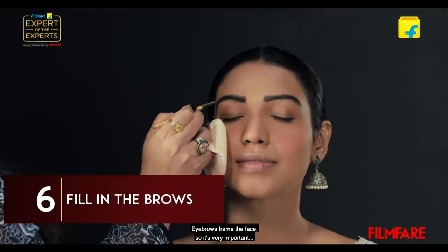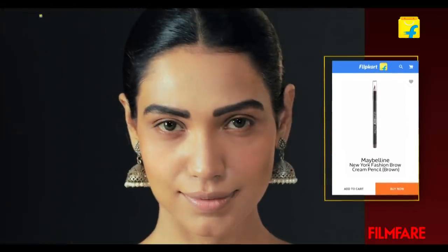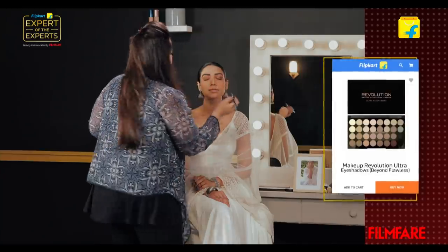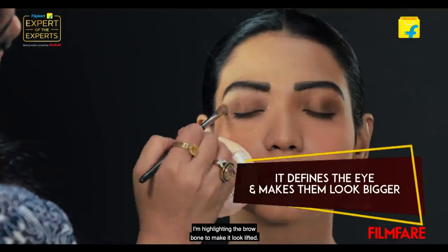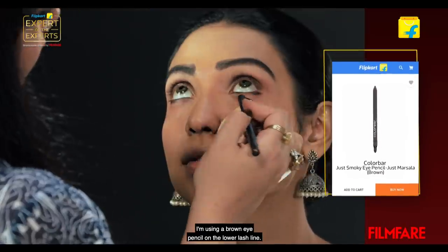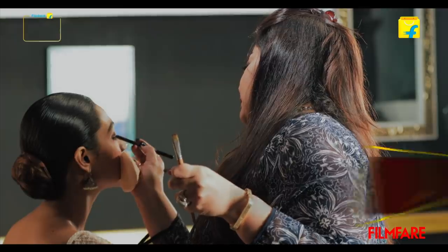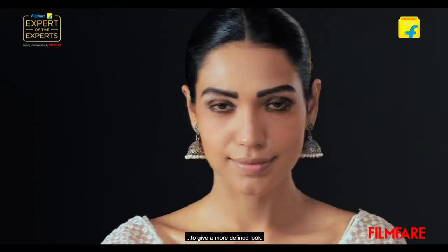Eyebrows frame the face, so it's very important to have well-groomed eyebrows. I'm starting the eyes by using a brown eyeshadow. I'm highlighting the brow bone to make it look lifted. I'm using a brown eye pencil on the lower lash line, and doing the same on the upper lash line as well. Make sure you smudge it in the corner slightly to give it a more defined look.